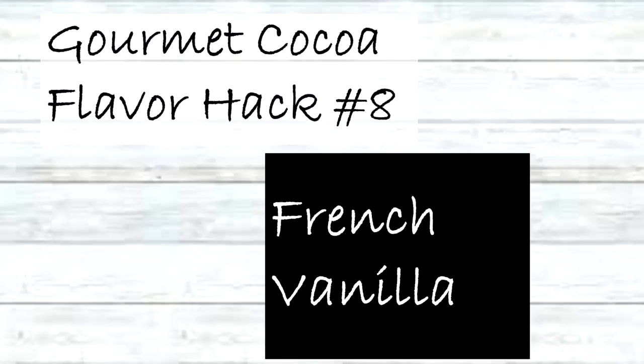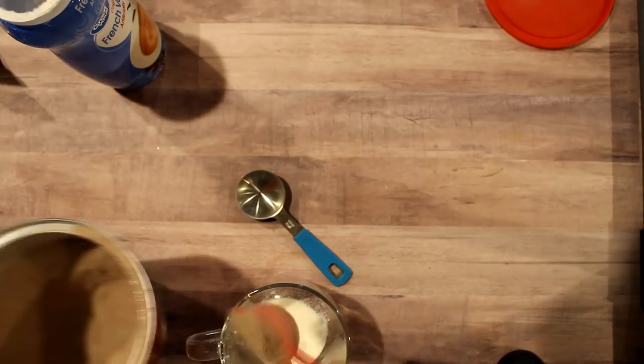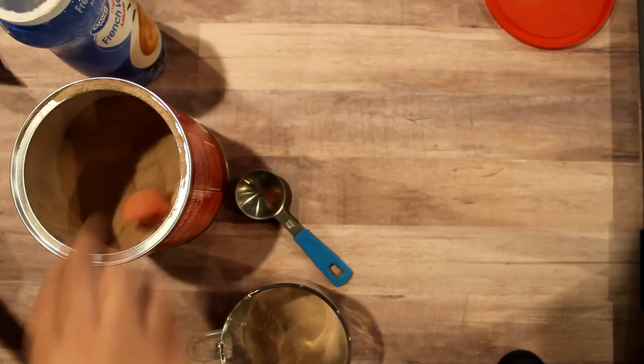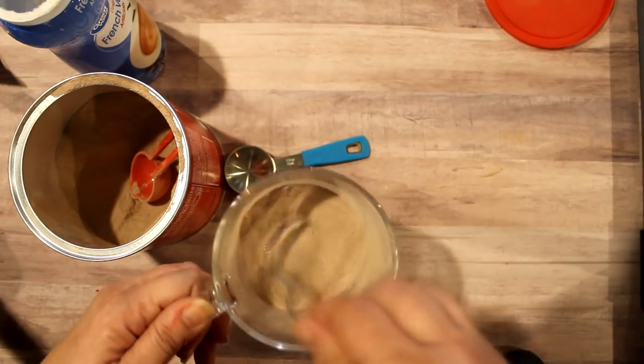Next is French vanilla. If you're not a fan of cherry, just omit the cherry: one tablespoon of French vanilla creamer, two tablespoons of the cocoa, mix it up, and you have a delicious French vanilla cocoa.